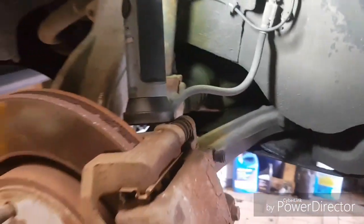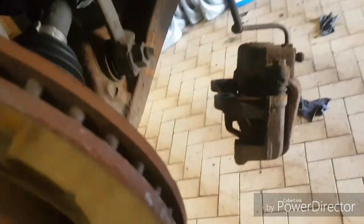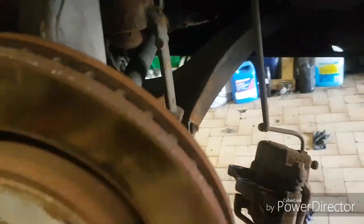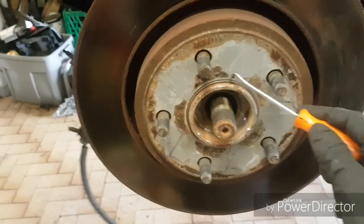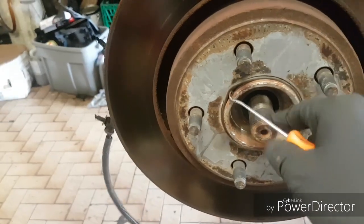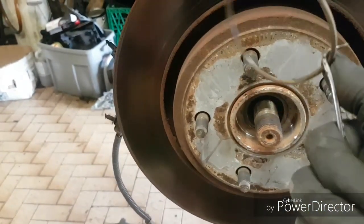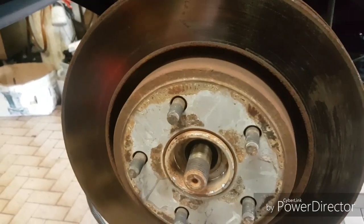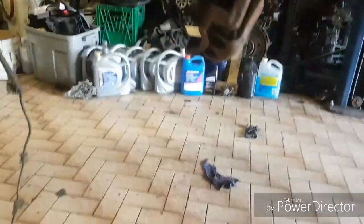Continuing with the disassembly — I've unclipped the wiring harness so it's dangling here now. The caliper is dangling too. You usually would use a bungee but it seems alright. The rotor is right here. There's a little rubber ring holding the rotor in. A lot of times the rotors are really rusted and they won't come out, but this one's actually loose. Just pick it off — we'll reuse it. Rotor's out.